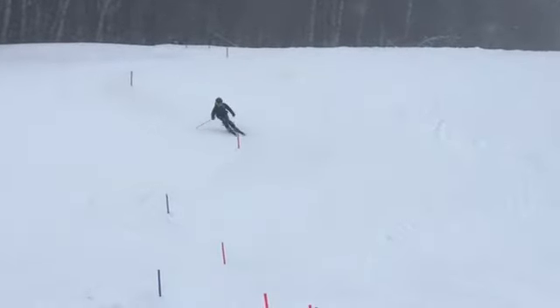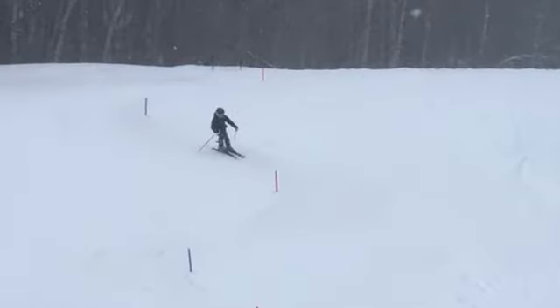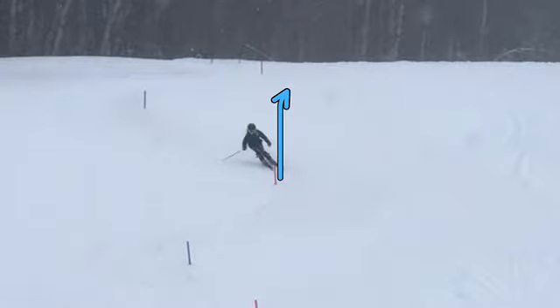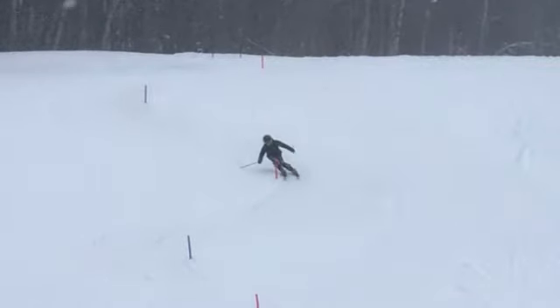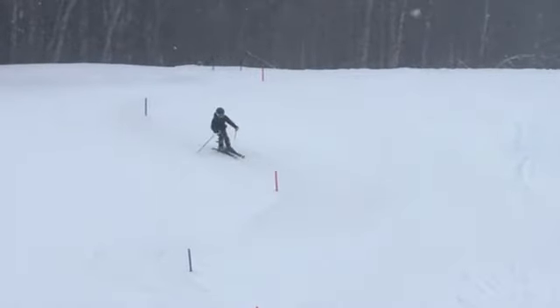A couple things we can work on. First, line — let's make sure everyone understands the rise line. That's the imaginary line drawn straight up the hill from a gate, and that's really where we want to be patient and get to before we generally start a turn. Here you're going to come through and you can see you're really starting to turn well before the rise line. What happens then is you kind of run out of room and you have to ease off the skis, get by the gate.